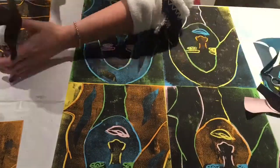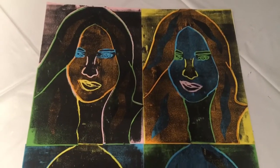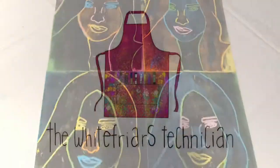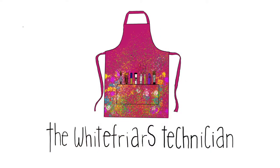So there you go, you've got your Andy Warhol inspired piece. In this video today we've learnt so much — we've learnt how to create a poly tile, how to print, and how to create an Andy Warhol inspired piece. Thanks guys for watching, I hope to see you all again soon.